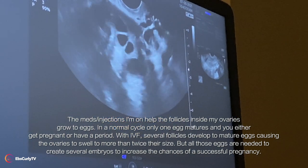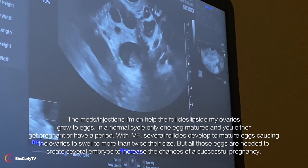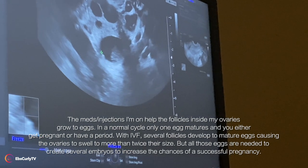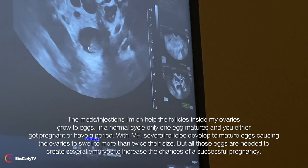Like seven or nine, depending on how they grow. So the dark spots are the eggs — yeah, yeah.